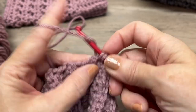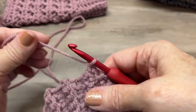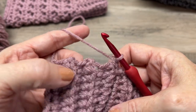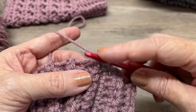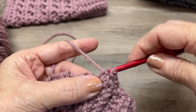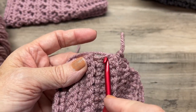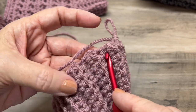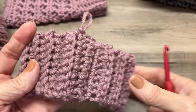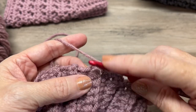Chain one and single crochet in that same stitch. You can place a stitch marker there if it helps. We're going to work two single crochets in between every ridge — so two single crochets per ridge all the way around. For a small you should end up with 34 single crochets total.